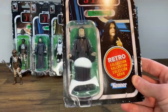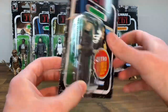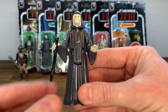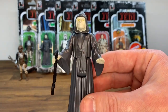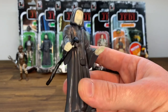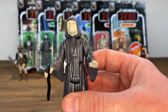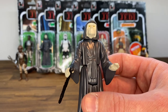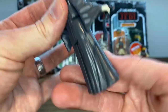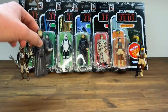Next up, we'll do the Emperor. Nice looking card back — we'll open him up. This is a figure where just the original made back in the 80s doesn't really knock my socks off. It's pretty plain — all one color other than his face and hands. It would have been cool to have a soft goods cape or robe with the original release, but this is what we got, so the retro one is going to look just like it. I can't complain — it looks just like the original. It comes with this cane, so all in all looking pretty good for what it's worth.